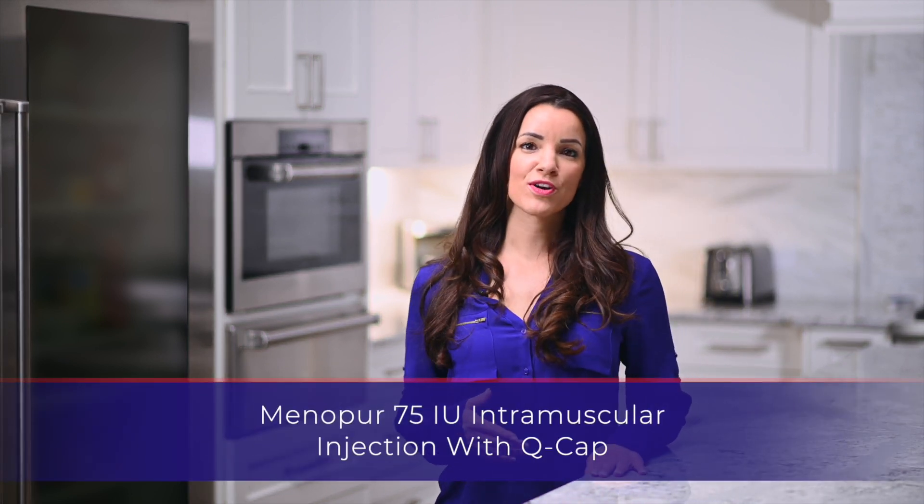Hello, my name is Sarah. Thank you for watching this instructional video for the Menopura injection.